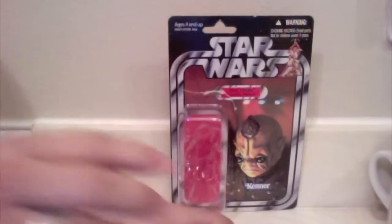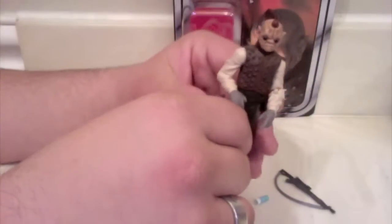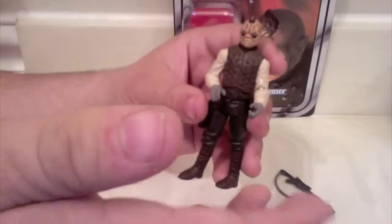Overall, Bom Vimdin is a very nice figure. Even if you're not that big on obscure Star Wars characters, he's a nice pickup and a good addition to any Star Wars collection — especially if you need an alien or if you're building out the cantina scene like I am. An amazing figure in my opinion; I'd definitely go out and get him. Stay tuned for more reviews, give me feedback on all the new additions to my channel, and let me know what you guys think. Until then, this is Eddie signing out.